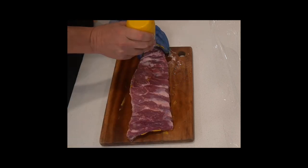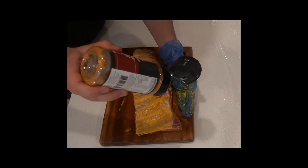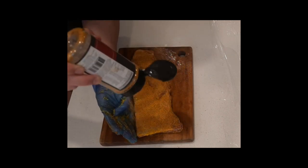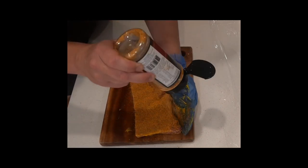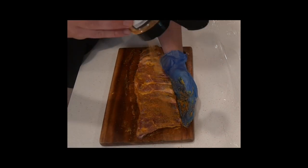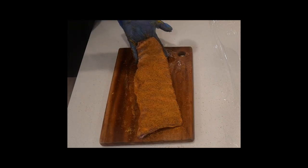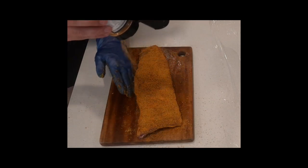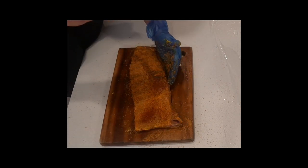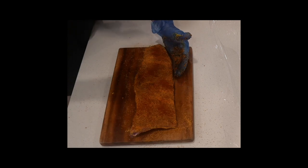Grab yourself some mustard or oil and put that down as a binder so when you add your rub it sticks nicely. With these being a cherry based rack of ribs, a touch of cherry rub is exactly what I'm using today — one of my favourite rubs. Apply it generously to both sides making sure there's a nice even coat. This rub is actually quite mild so I decided to throw on a little bit of extra paprika just to give it an extra kick.